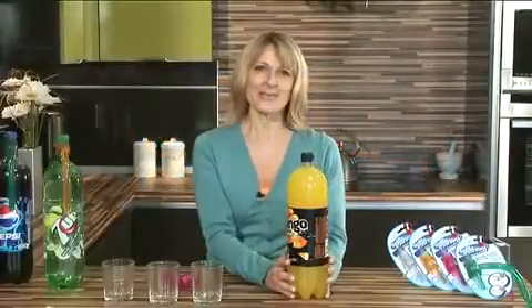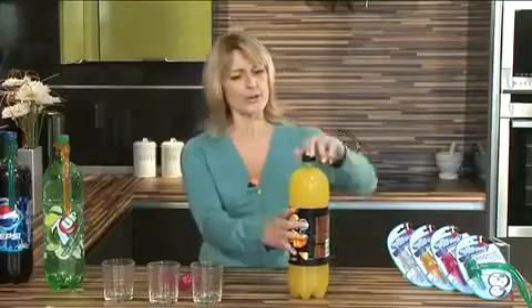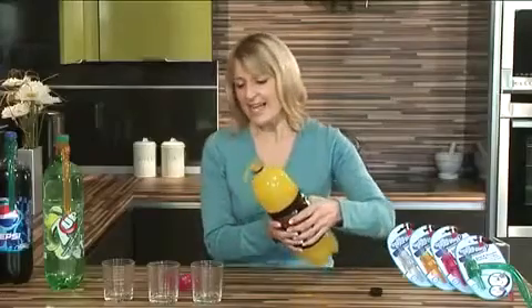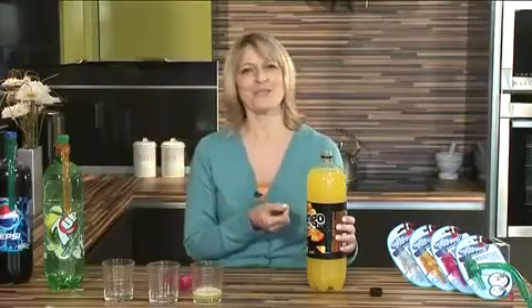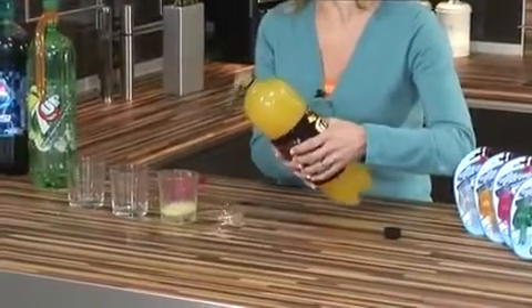Hi, I'm Susie and I'm here today to show you the unique products from Boa Housewares. First of all, how many times have you gone to pour yourself a drink from a fizzy drinks bottle like this, to find it crushes and the drink goes all over the table and never in the glass? It's so annoying. I'm sure mums and dads up and down the country and around the world, you can understand what I'm saying.